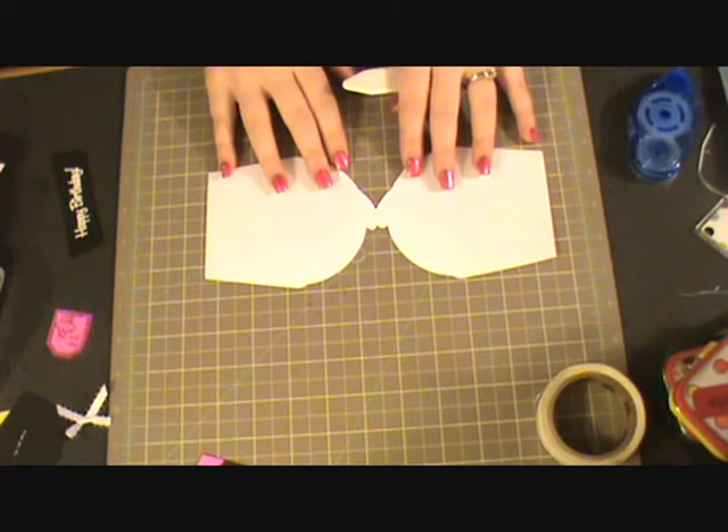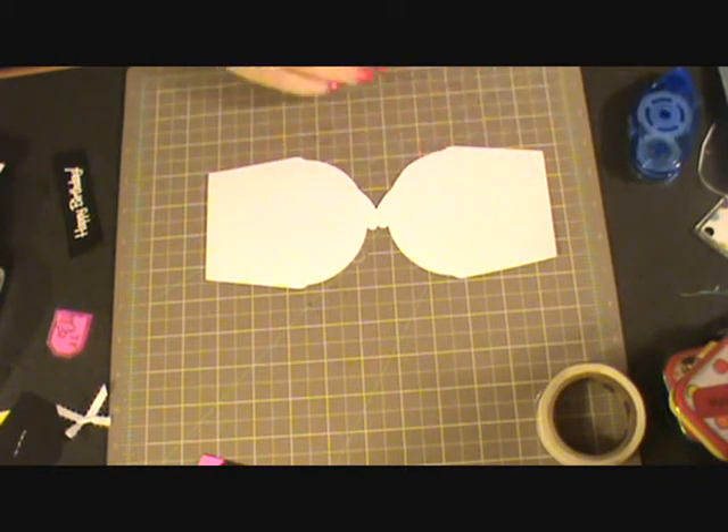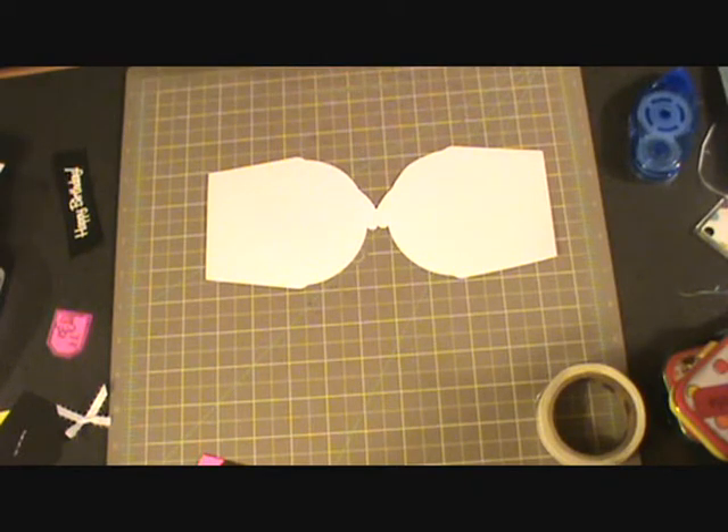So I welded together two cupcakes from the Sweet Treats cartridge. I know that this cartridge already has the card feature but they all open on the side, and I wanted this one to open up on the top because I'm going to make this an easel card.